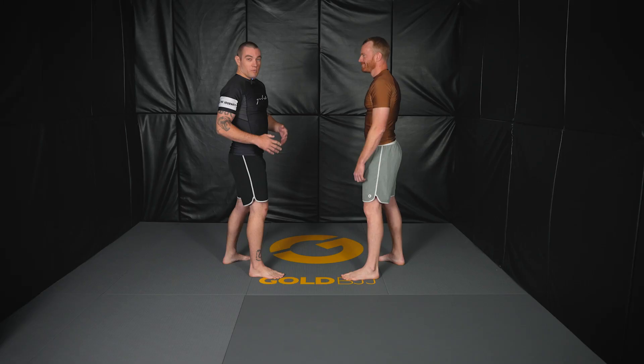Hey everybody, I'm about to show you a foot sweep that's going to totally change your stand-up game. I'm Nick Oliver, I'm a black belt here in San Diego. Let's get into it. We'll go over the move first, and then I'll show it, and then we'll go over some of the details.